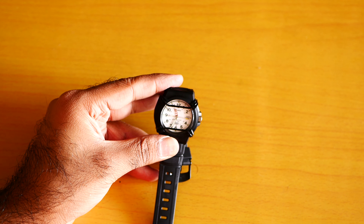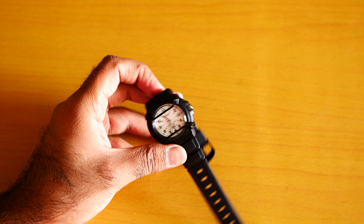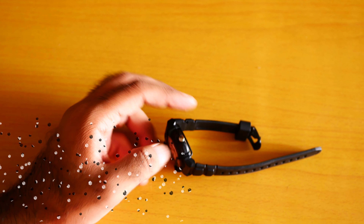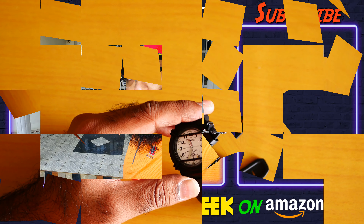Look for yourself — it's one of the most beautiful watches. If you want to buy this watch, the links are in the description box below. Find it on Amazon.com.